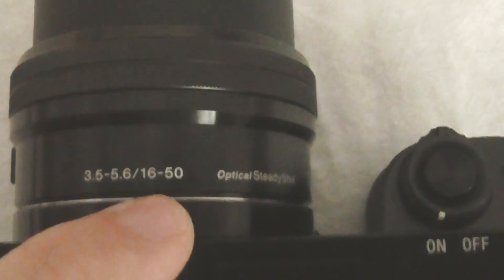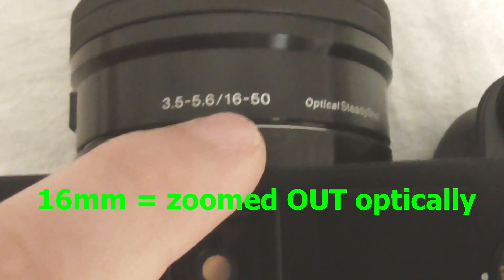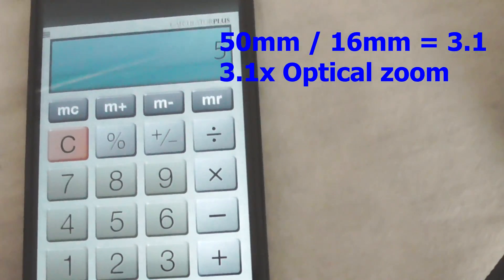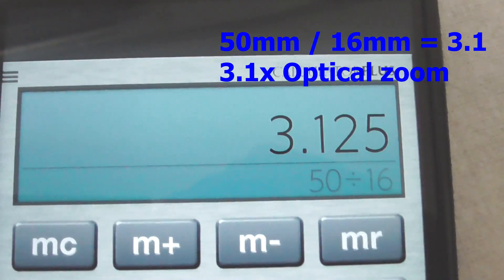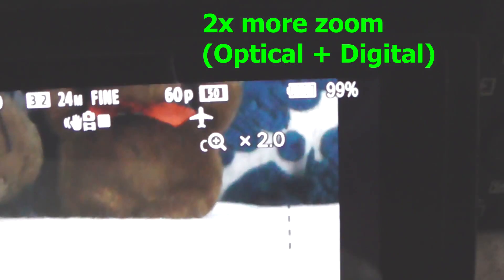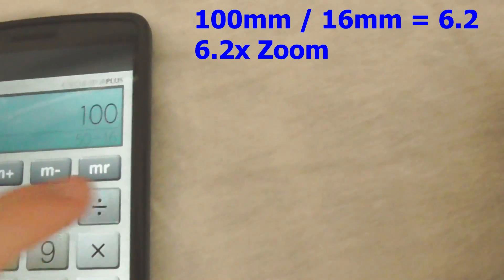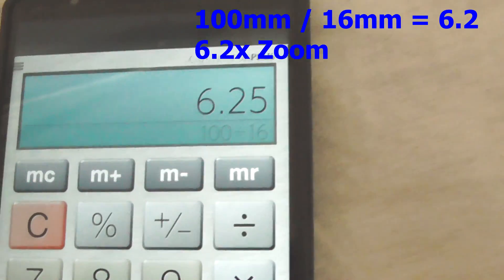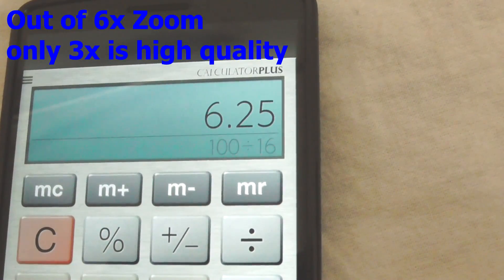50 millimeters is the zoomed-in distance and 16 millimeters is the zoomed-out distance. If we take a calculator and divide 50 by 16, that results in 3.1 times optical zoom — for simplicity, call it three times zoom. If we enable the clear image zoom, then we have 50 millimeters times two, which is 100 millimeters, divided by 16 — that's 6.2 times zoom. From that six times, only three times is optical; the rest is simply stretching the image or cropping into it.